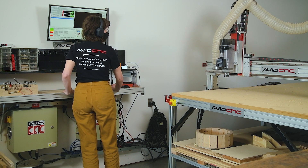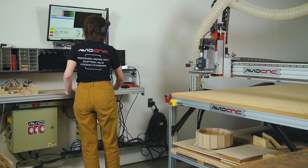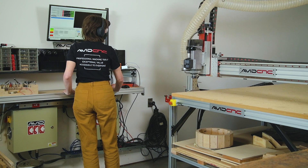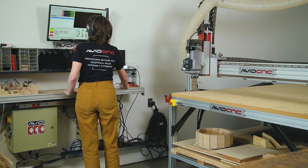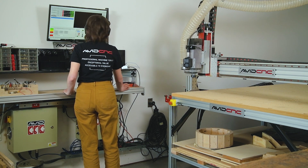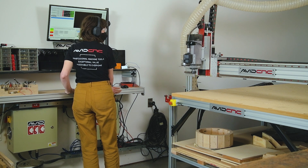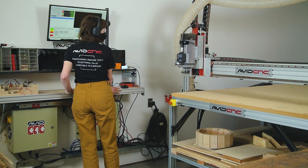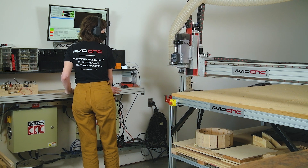Hey all, this is Sammy here from AvidCNC. In this video we're going to walk through the AvidCNC machine startup routine as well as the cycle start checklist. Checklists are one of the best safety tools that we have. They ensure that we follow a defined order of operations for safety and efficiency, and they also help us to avoid easy-to-make mistakes.